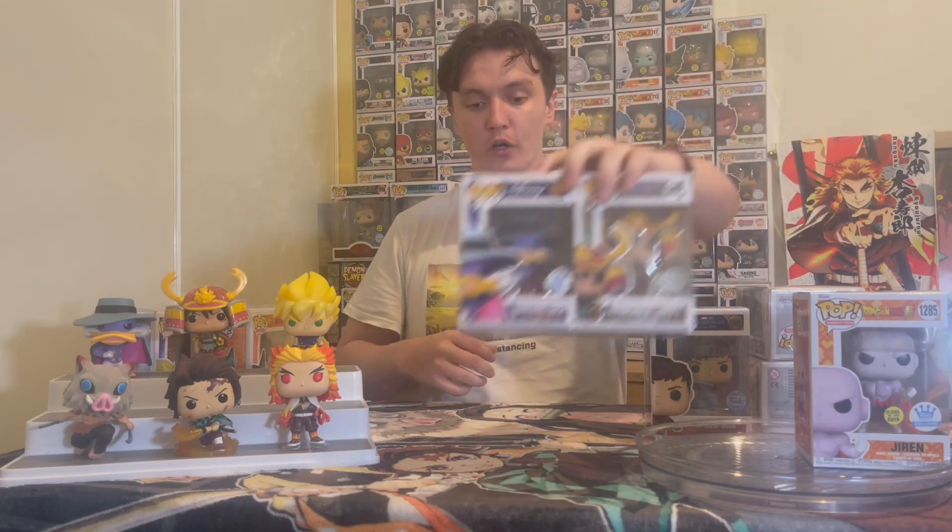Pretty happy with what we got overall. Got a couple things I wanted, like the Spider-Man, like the Jiren, and got another couple Luffys and Darkwing. Thanks for watching guys — that's Bix Pops and we'll see you in the next one.